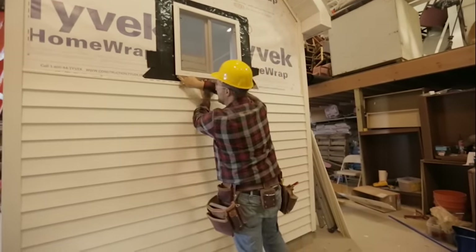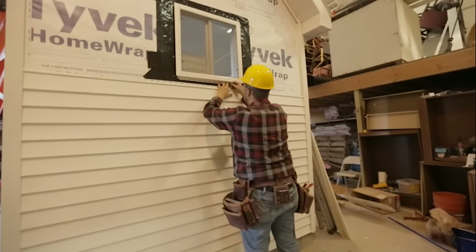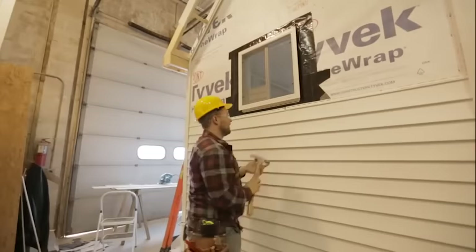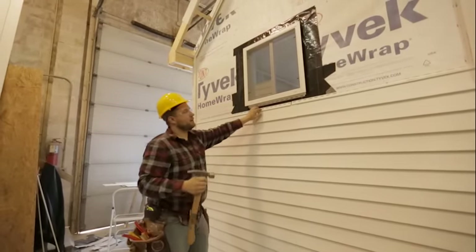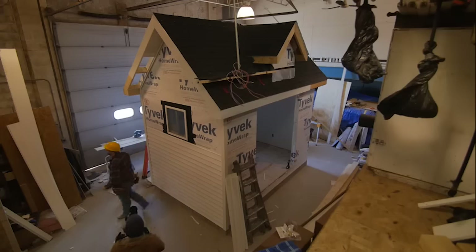We'll go ahead and install this piece, making sure it's clear from the sides of our window, and just install it with a couple of roofing nails. Now we're ready to measure out for our window opening.